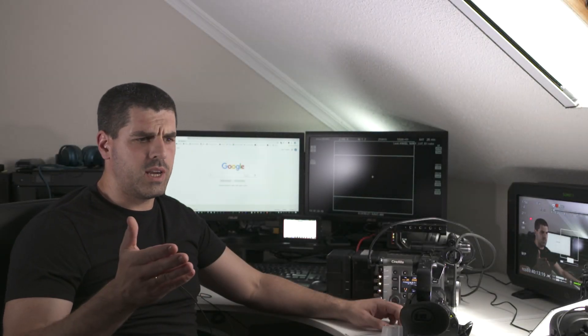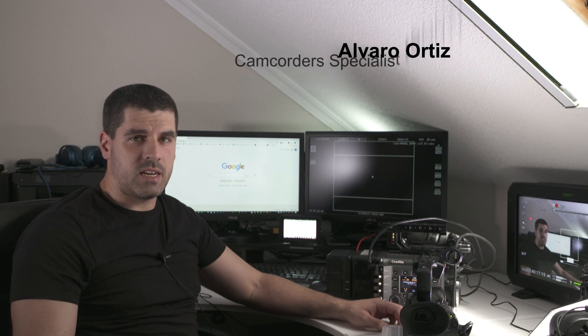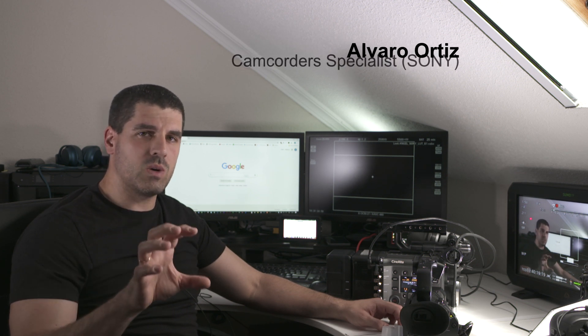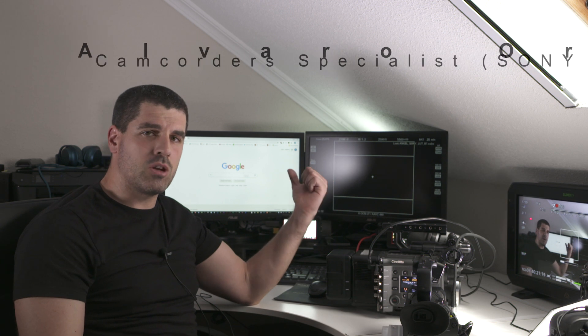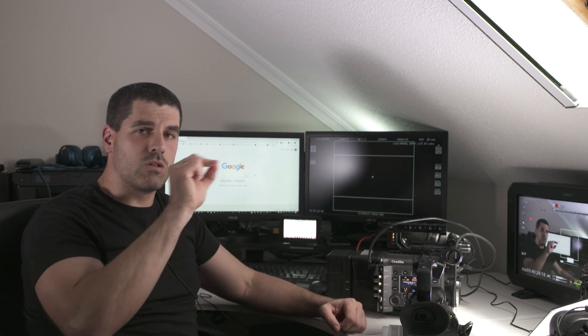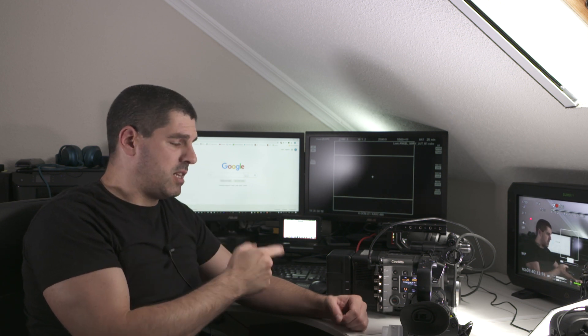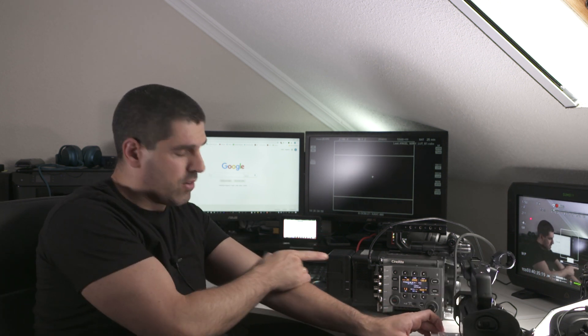Hello again. Last week, or this week, I was uploading a video about how to remotely operate an FX9, provided that the FX9 was in the same network as the laptop from which I was going to control the camera. But in that case, what I did was to scroll the menus via a little cursor in my interface. In this case, what I'm going to do is to use a Venice camera and remotely operate, but accessing directly to the menus.